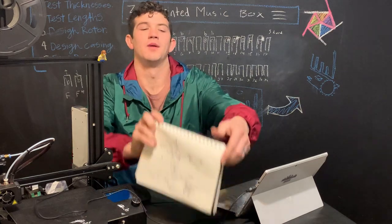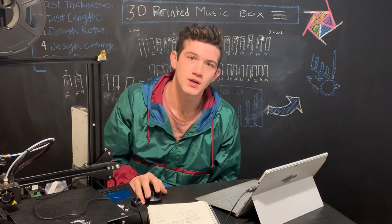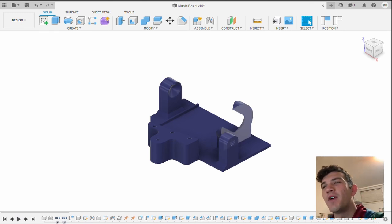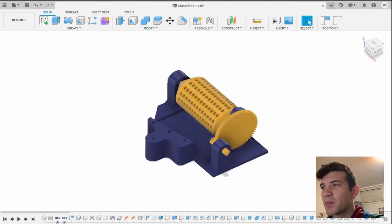Now that we have some sketches, let's throw it in Fusion. A few moments later — okay, that took a lot longer than I thought. So I'm just going to walk you through the different features I made and how it worked. Here we are in Fusion. To start off, I have the base. The hardest part was figuring out how to print as few parts as possible and still make it assembleable. There's an interesting design on the base — it has a funnel hole here and an angled funneled slot here. This allows the drum that plays the teeth and the gear that turns it to be printed together. The little gear holds the big gear in place and the crank handle just slots right onto the shaft of that little gear.